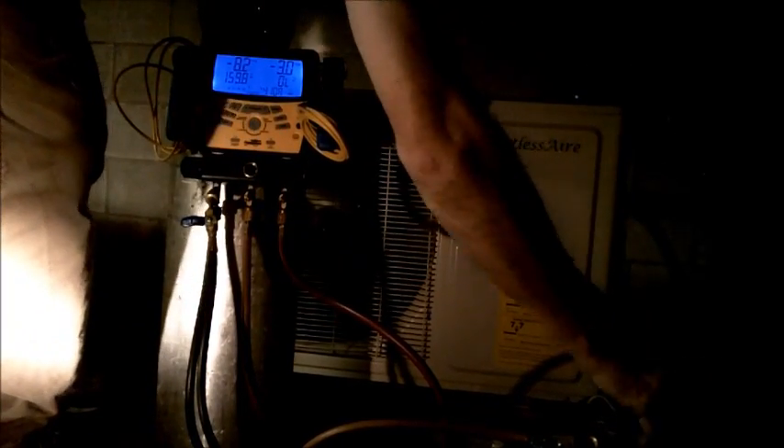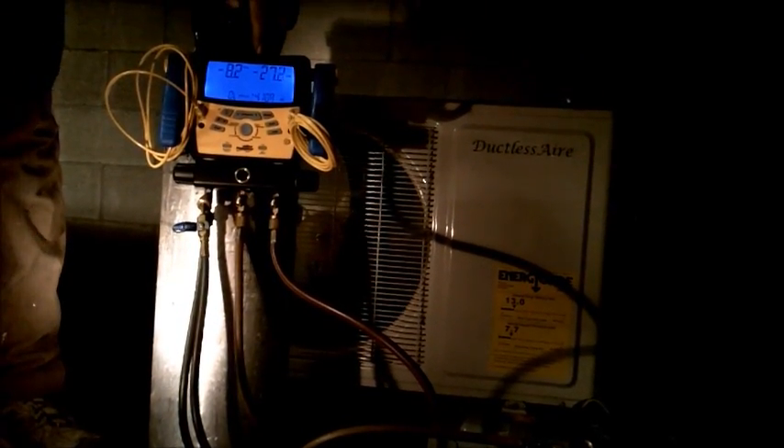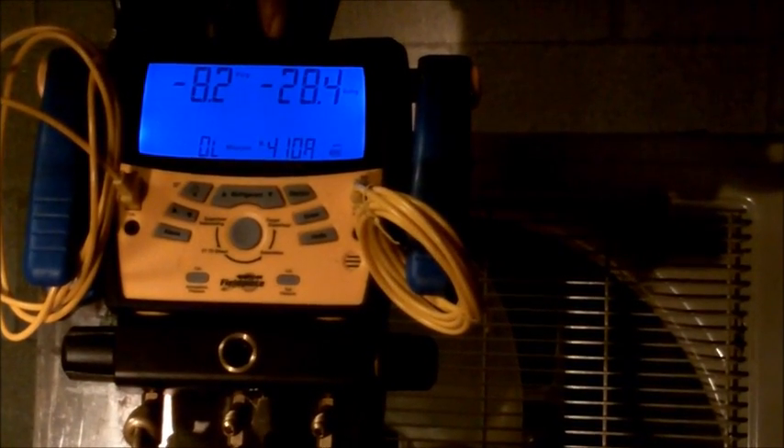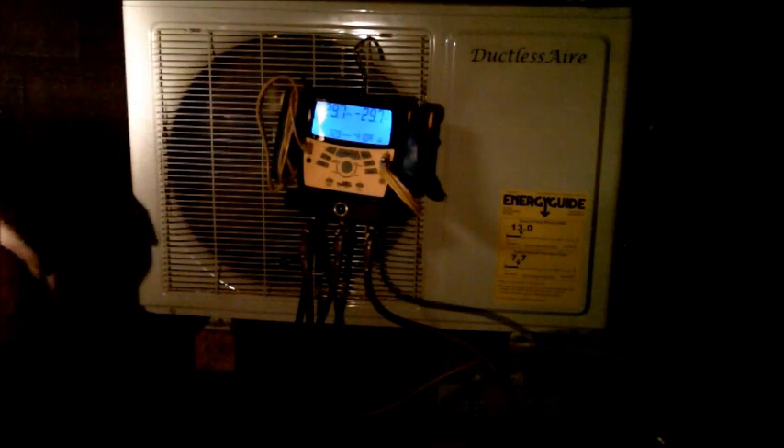Now we're going to start the vacuuming procedure. We've got our gauges set on 410A. We have our vacuum pump hooked up via the center line to the center of the manifold, out of our high side port, through our 410A adapter onto our machine. We'll cut on our pump, make sure our manifold is open on the high side, and start to pump down into a vacuum. We want to pump this down until it hits 500 microns — once it hits 500 microns, we know it's in a true deep vacuum. We've been pulling the system down for a couple of hours now. We've got the microns way down below 500 — it's at 329 — and we know we're good.